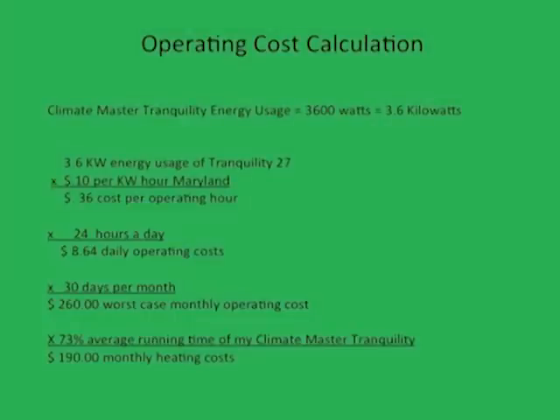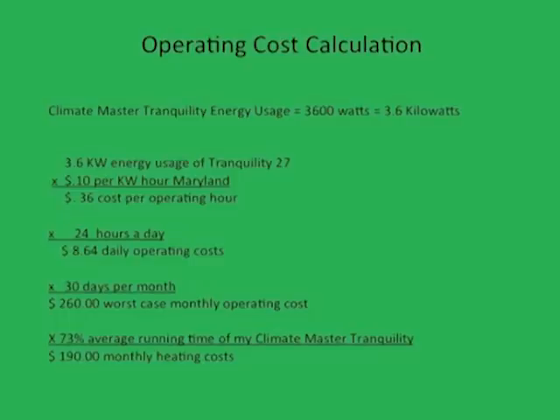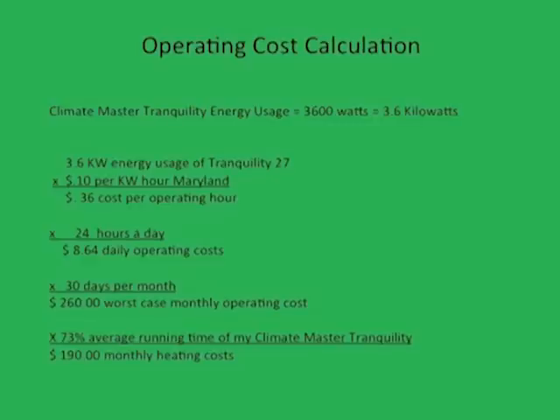When evaluating a purchase decision of this magnitude, a prudent consumer should ask how much the system will cost to operate. As an accountant by trade, I wanted to know exactly how much my new system was costing me. Thus, I opted to install an electricity usage gauge on the wires that feed my 4-ton Climate Master system. This gauge was purchased from an online hardware store and displays the number of kilowatt hours the heat pump draws as well as the cumulative operating cost. The accuracy of said gauge was verified by the bills from my utility company.